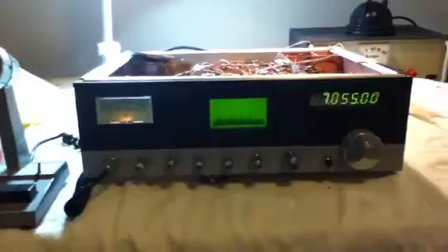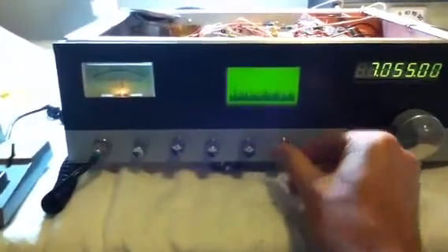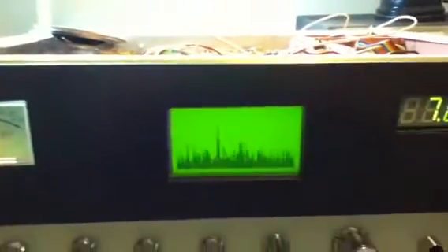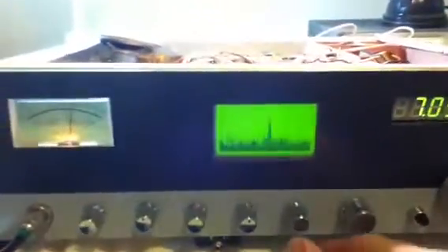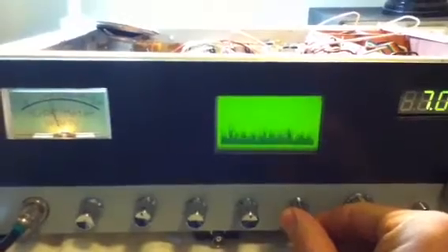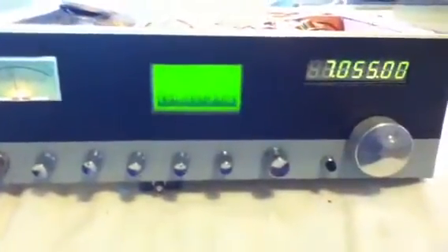Let's have a listen on 40 metres SSB. Okay, the spectrum scope shows 200kHz of activity.